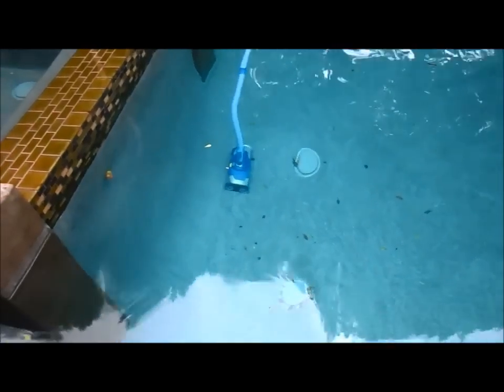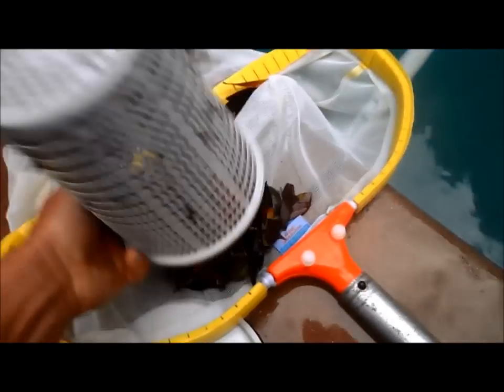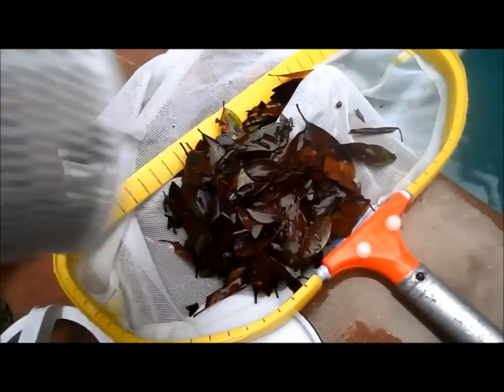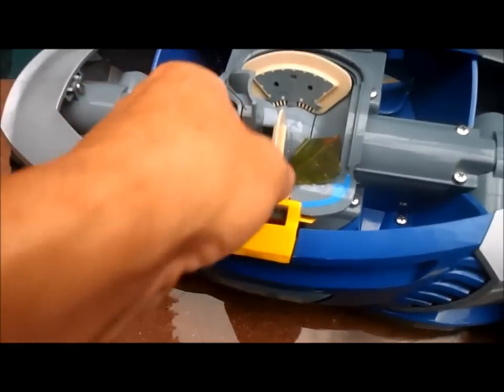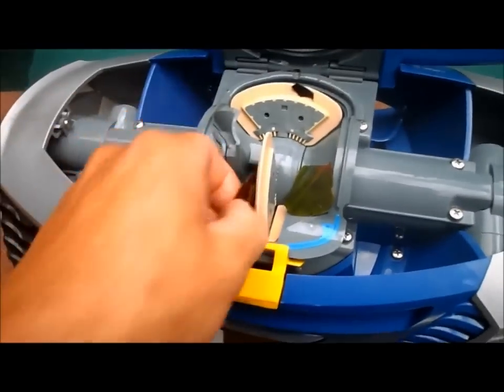Here's the MX-8 by Zodiac. This pool is basically just leaves, so it's going to be full of leaves, which it does a pretty good job picking up. Right now the actual cleaner is clogged up with leaves — it's got a whole bunch stuck in the turbine area. It is clogged up, but it's actually fairly easy to unclog.